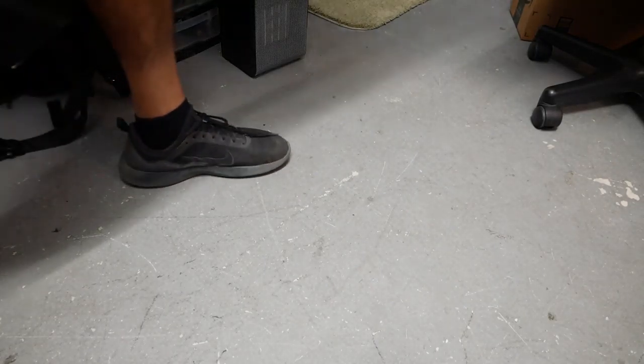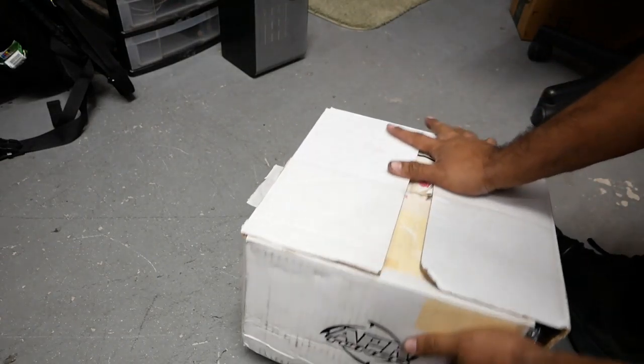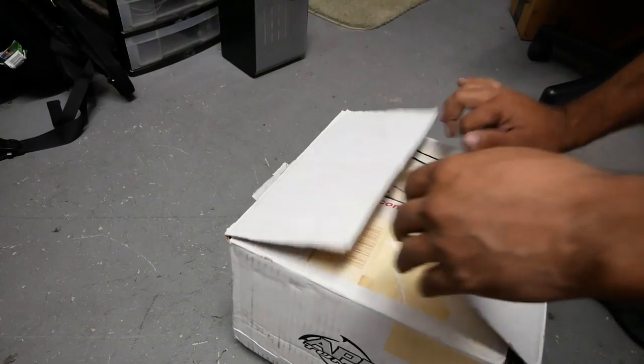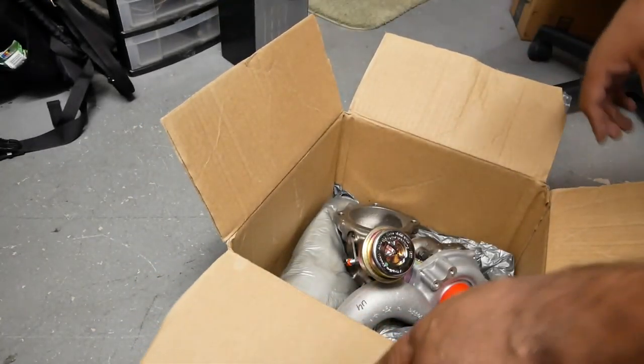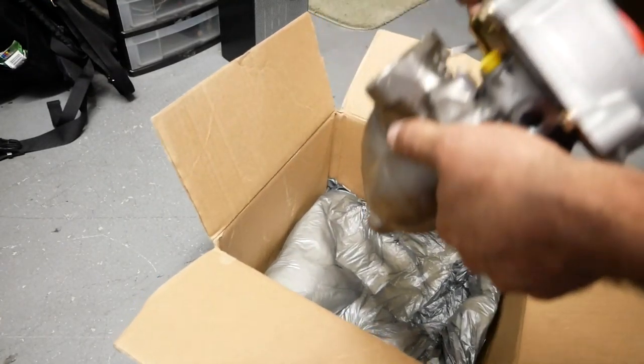Next we're going to show you guys the turbo — because why not? This turbo comes from APR, from when they used to sell KO4 kits. This is their KO4 offering. A lot of people say 'oh, this is a KO3' — no, this is an authentic KO4 turbo.